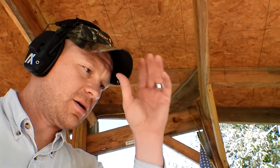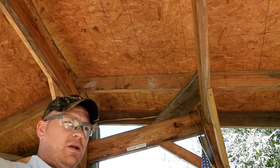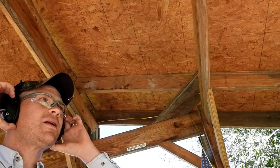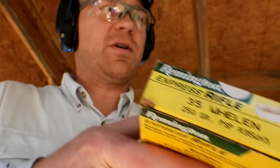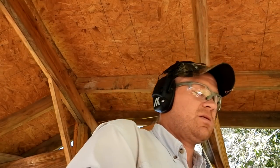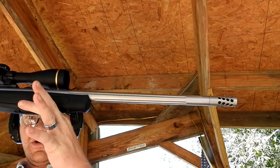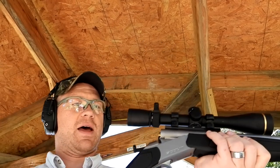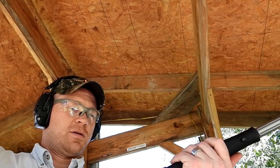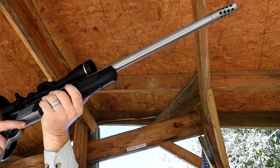Back here at 10 yards, got my glasses on, got the chronograph set up over there. The first one I'm going to send is that 250 grainer. This is my CVA Scout — super, super sweet rifle. If you haven't seen the videos on this thing go check them out, I absolutely love it. The triggers on these are awesome. Here goes the 250 grainer at 10 yards.